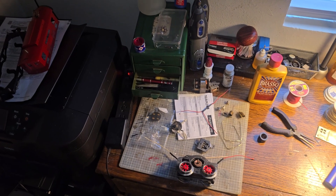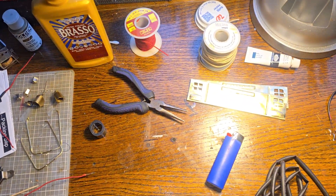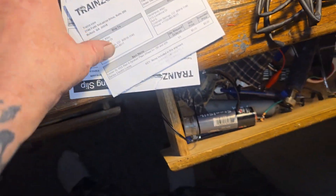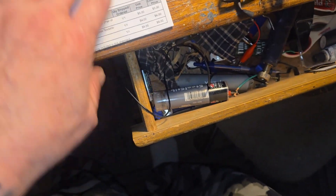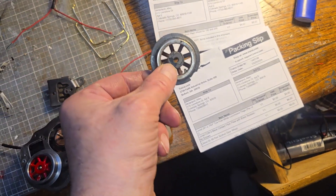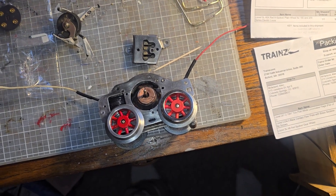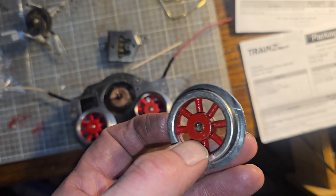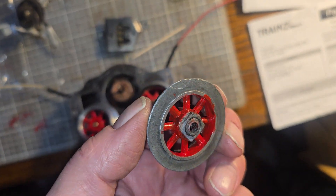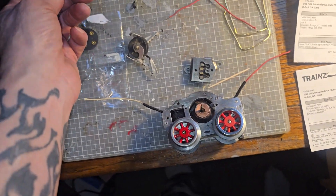Hey guys, Alan's Oskill Trains here again. I am back working on the 253 that I'm getting restored. I did order some stuff from Trainz — I get a lot of my parts from there. I bought two wheels because this one was just too bad to finish, and one of them I did redo, but it's got a kind of a bad spot right there where it's going to chip eventually.